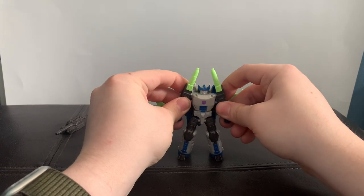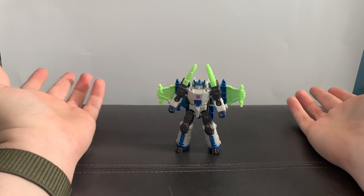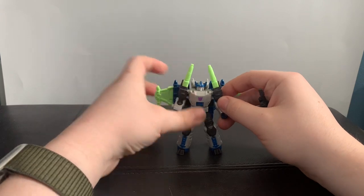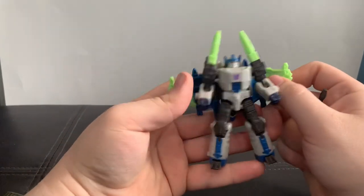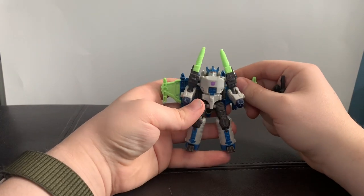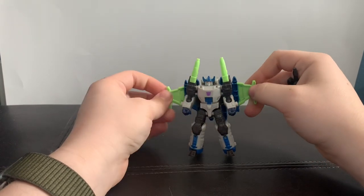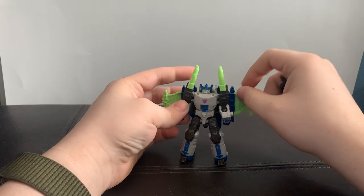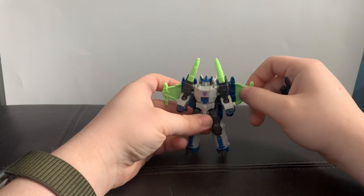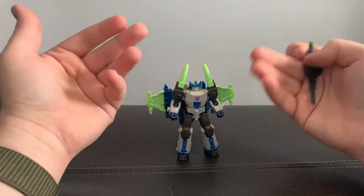And here we have Energon Megatron in his robot mode, and it looks really good — a very faithful update to the original toy. He does look a bit familiar because he basically looks like Galvatron but in Megatron colors, with some neon green splashed in for the wings and all the cannons up here. This mold would eventually get repainted into Galvatron colors, and I have a feeling they're going to do that for the eventual repaint of this guy, because that's the only other thing you can do with it.